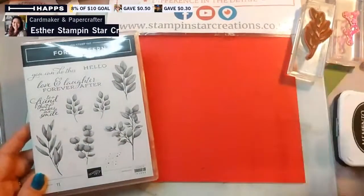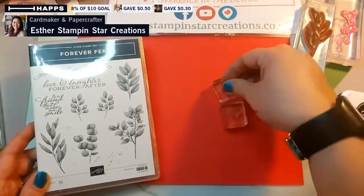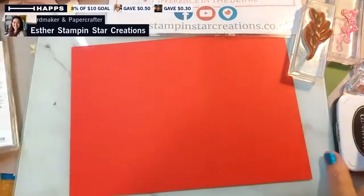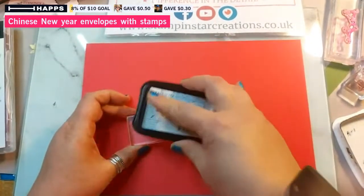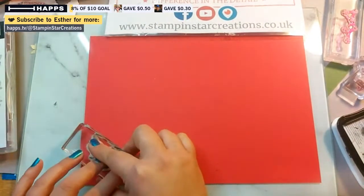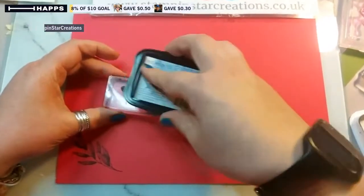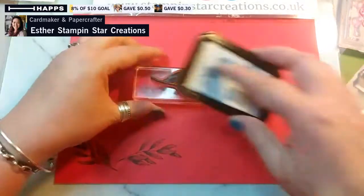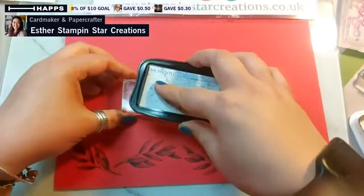I'm also going to use gold gilding flakes, which gets very messy, which is why I'm going to do it and save you the trouble. I want to use the gilding flakes for just a hint of stamping - I don't want to use them loads because these are only going to be envelopes that get ripped open. For the Forever Fern stamp set I'm just going to go in and do a bit of coverage in black Memento ink - like a good old-fashioned black ink pad. I'm going to do a very loose design across the page, just building up a pattern.